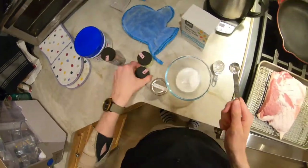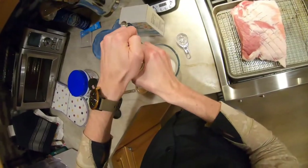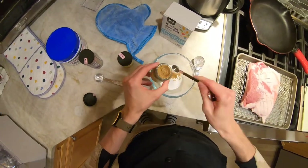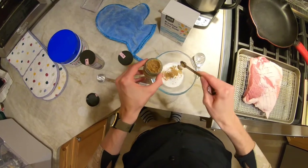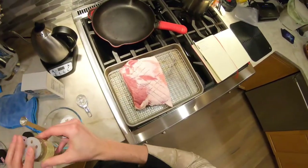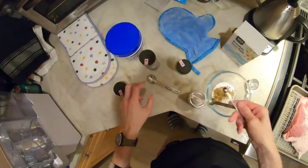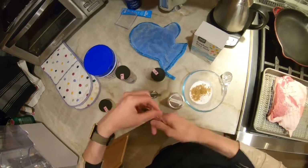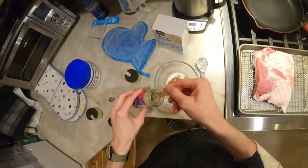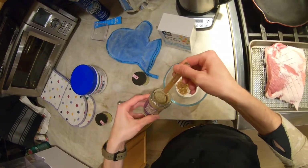Half a teaspoon of ground coriander. This is where the real flavor is in this particular seasoning — this kind of makes the dish. Then half a teaspoon of ground pepper, a little bit more.